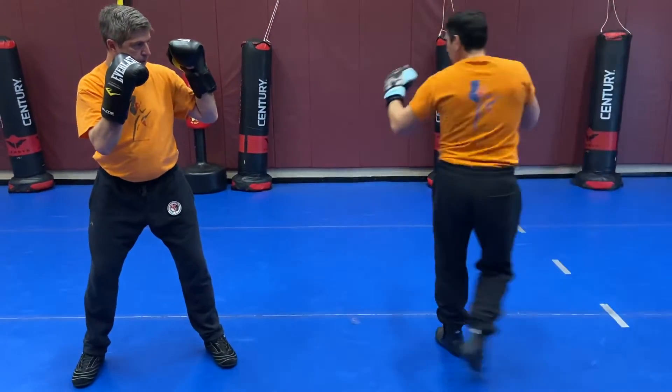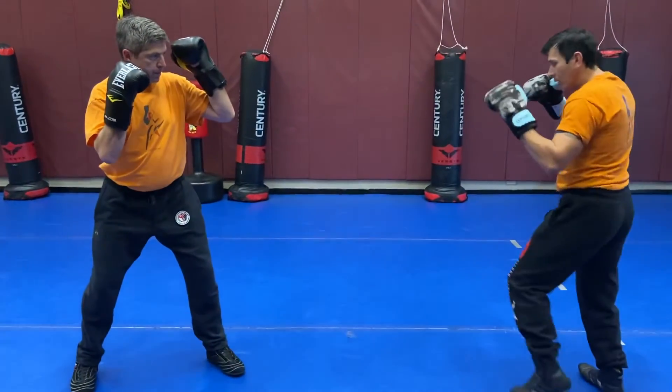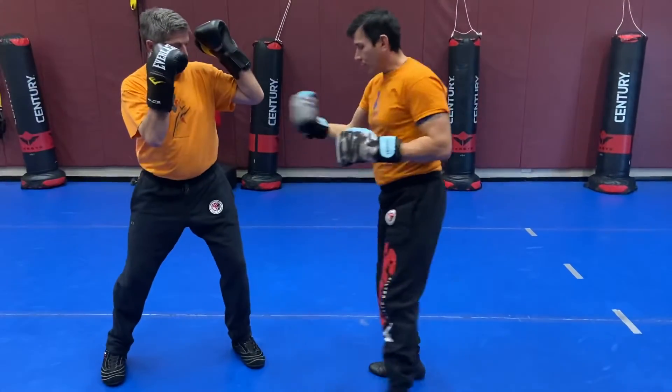I'll do a couple more. So we go one, two, three, and that's it. One more time — one, two, three — and then he'll do it to me.